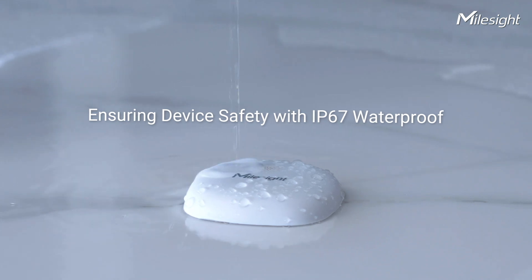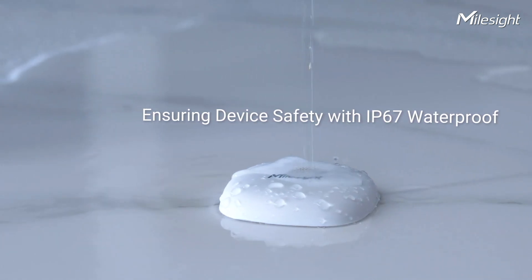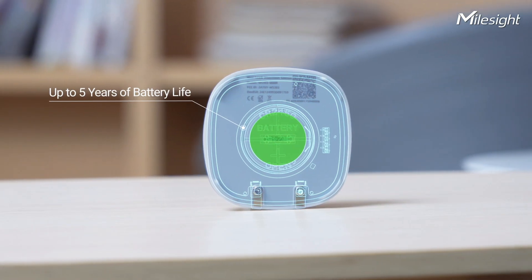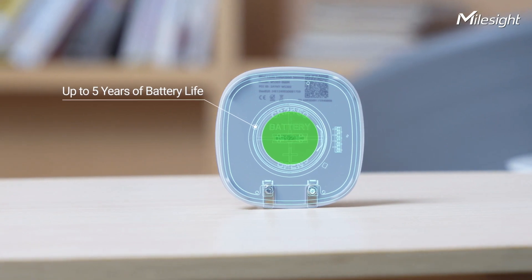WS303 is equipped with an IP67 waterproof enclosure to ensure the safety of the device. It has a battery life of up to 5 years, so there's no need to frequently replace the battery.